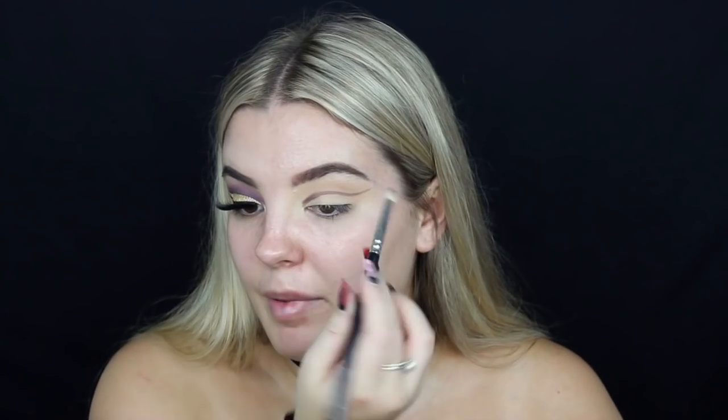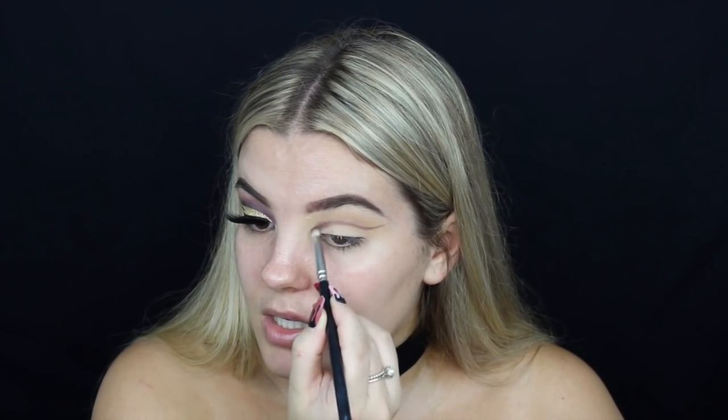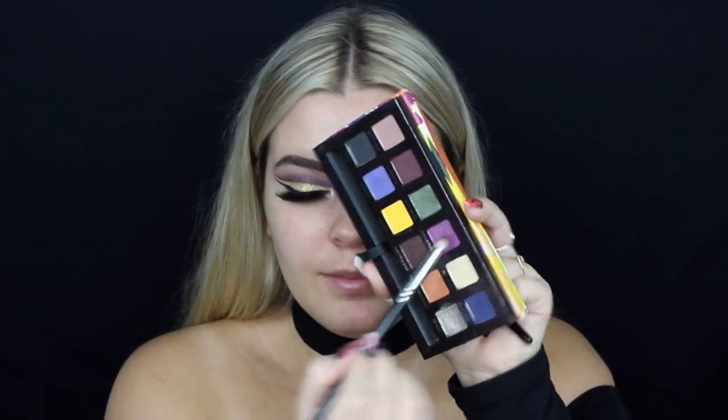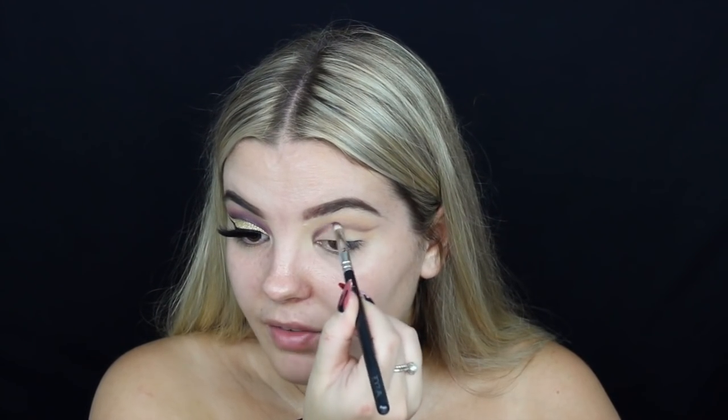Once I've mapped out the cut crease, I'm going to go in with this Zoeva Luxe pencil brush, grabbing a bit more of the Abergene and just using that to blend it up. You don't have to be super neat and tidy - it doesn't really matter if colour falls below because we're going to clean it up with the paint pot. Then I'm going to grab Punch Fuchsia on the same pencil brush and use that above the cut crease that we just made.